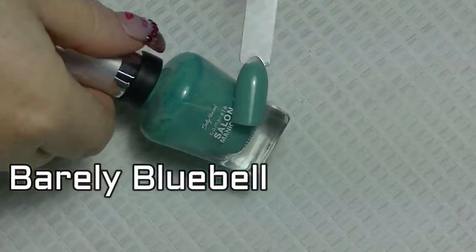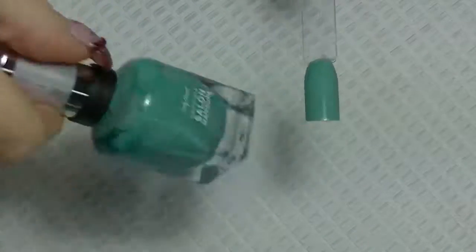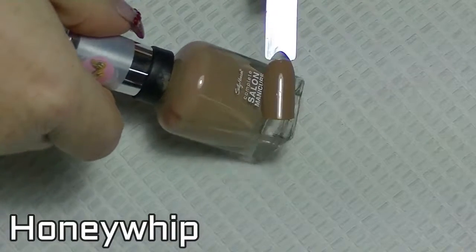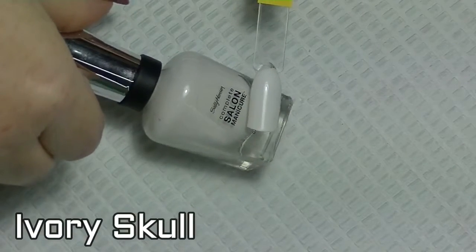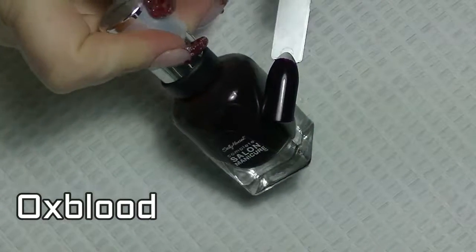Barely bluebell. Honey whip. Ivory skull. Oxblood.